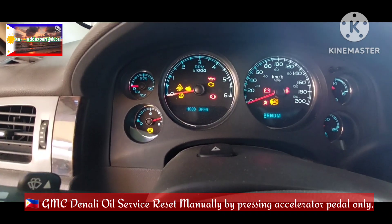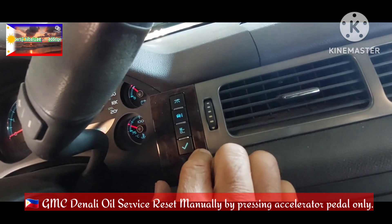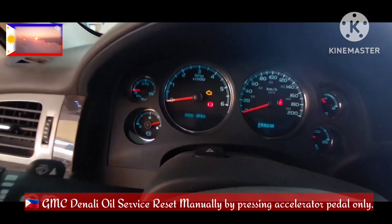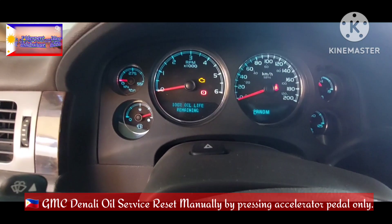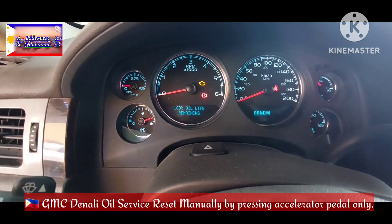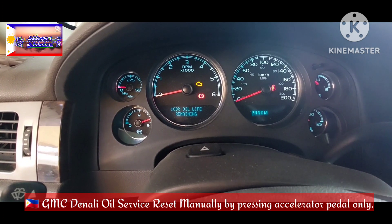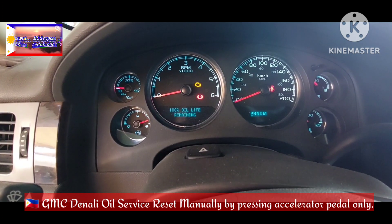Then switch on, press this again. Read the oil life remaining — it is 100 percent! Very simple. You see, before it was two percent and now it's 100 percent. It's already reset.